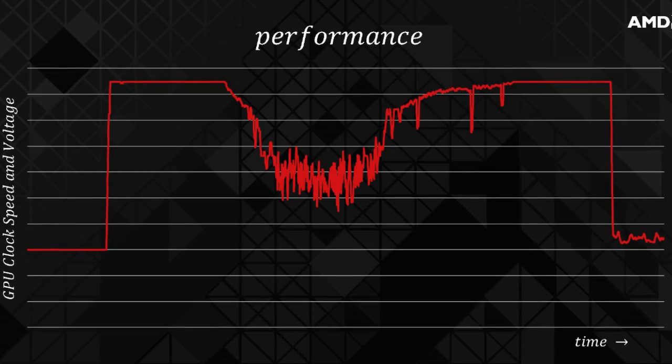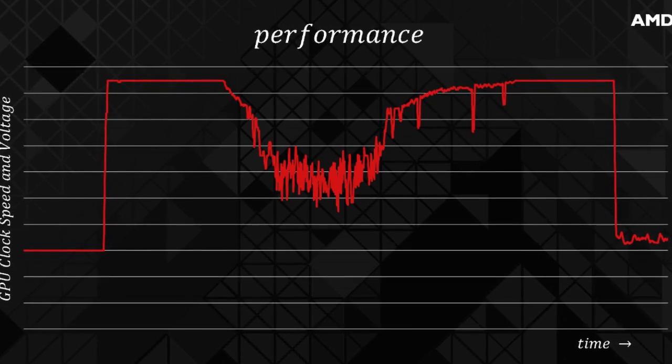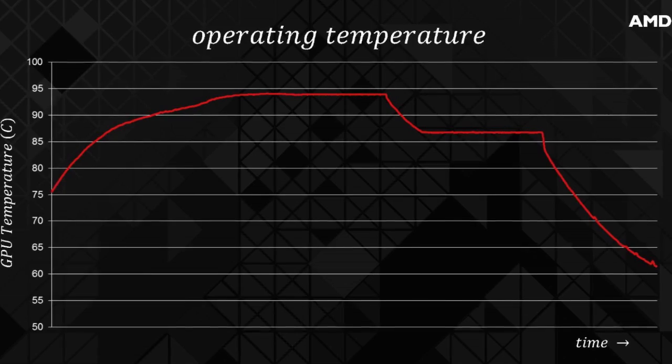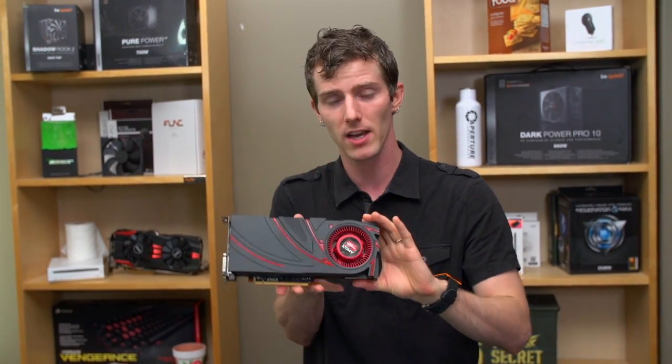the voltage, and the power limits of the card, but also temperature. So it's able to use all four of those data points to get the most performance possible out of the card at any given time.